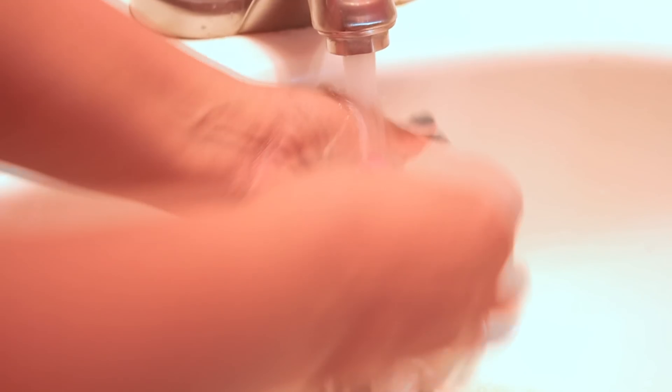Then I take my beauty blending sponges, dip them into the bowl, and make sure that I coat them equally with the oil and the dish soap. Then I begin to massage all of that into the sponge, and you'll see that the dirt is starting to be lifted away. I do this for just a couple minutes until I start to see the dirt dissolving.